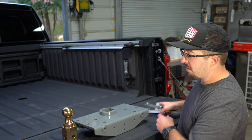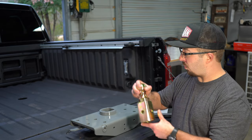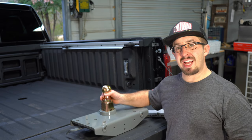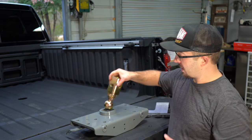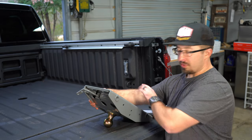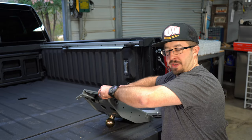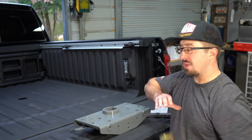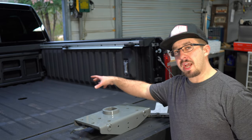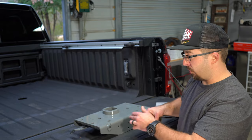The kit also comes with a two-and-five-sixteenths hitch ball that just drops into place. Release the lever and it locks in. When it's not in use, you can turn it upside down, push it all the way through so it sits flush in the bed, and lock it that way so it can't easily be removed. This gives you a nice flat truck bed, and all your pieces stay stored right there so nothing gets lost.